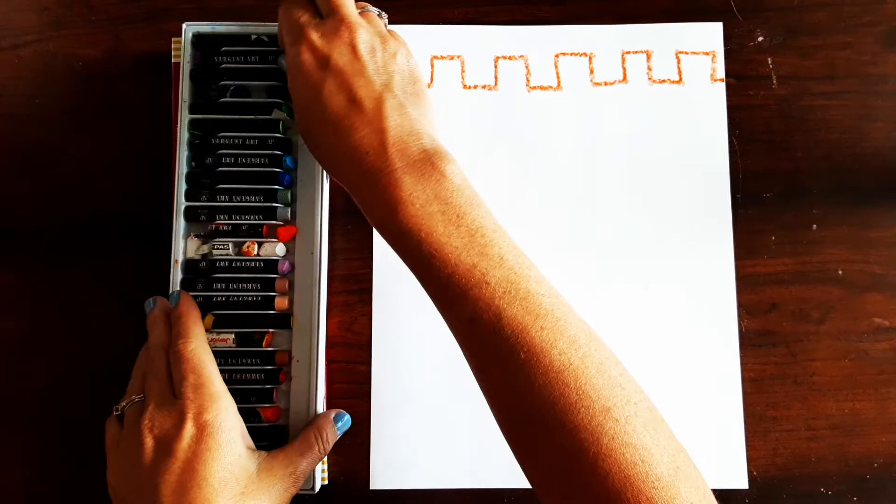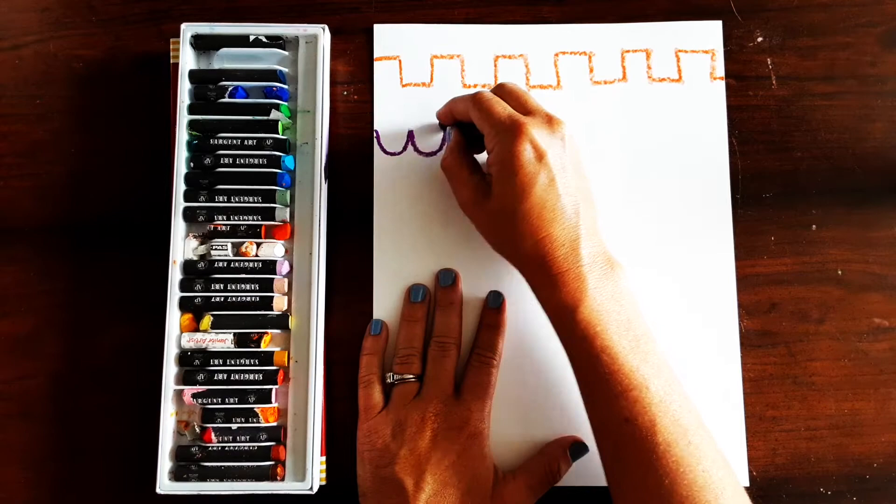Another line you can do is called a cloud line and this is like making a lot of W's that connect. So you just go down and up, down and up.